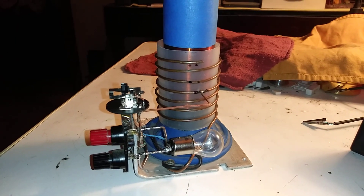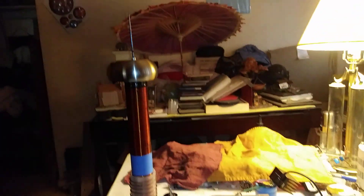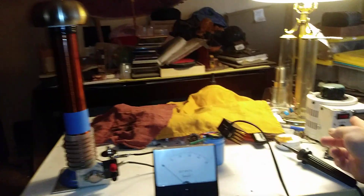Give me a second here and I'll set things up. So here we go, about to power on. About 14 volts.